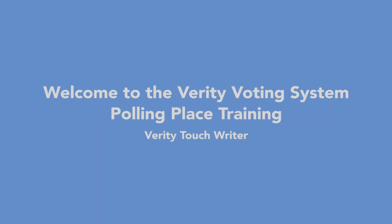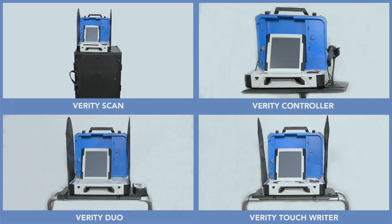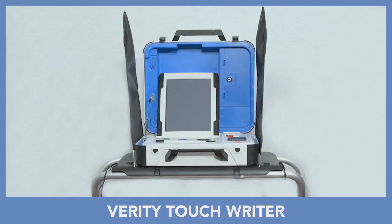Welcome to the Verity Voting System Polling Place Training for Verity TouchWriter. The Verity Voting System includes several different polling place devices. The number and type of devices used at each polling place may vary. In this video, you will learn about the Verity TouchWriter ballot marking device.